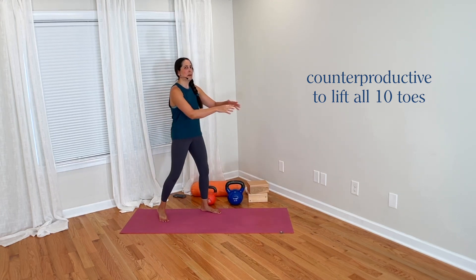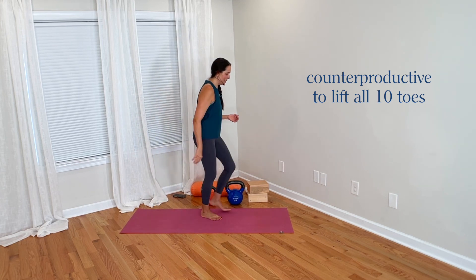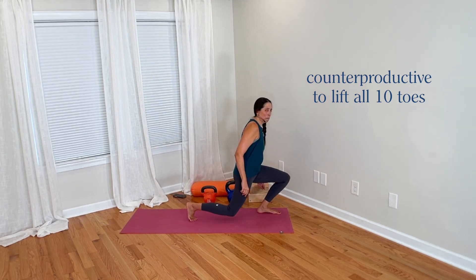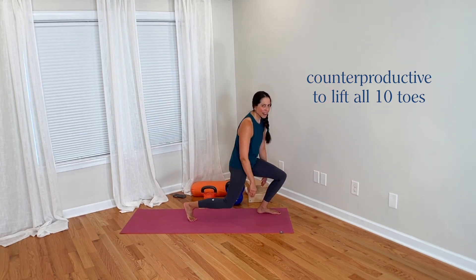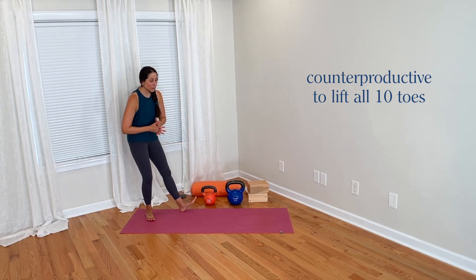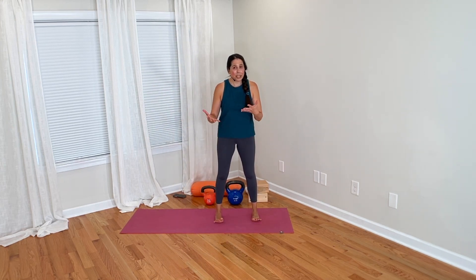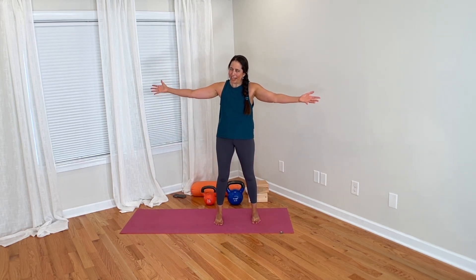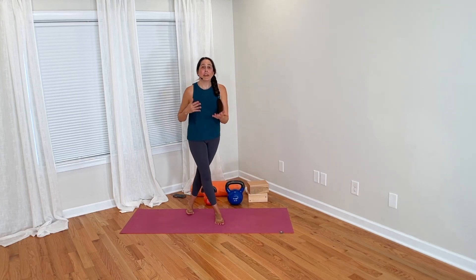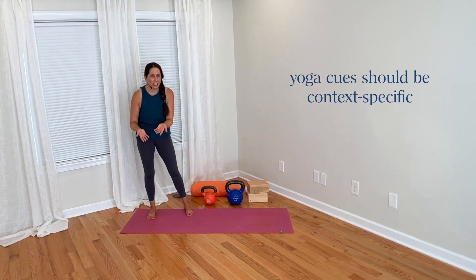So in something with this emphasis on knees forward, it would probably be counterproductive to cue lifting all 10 toes and shifting weight back into the heels — that works against what we're after. We need not only to not lift the toes, but we need active toe flexion into the floor to help control the movement. That's an example at the other end of the spectrum where everything is more anterior, and lifting the toes to send weight into the heels would not be helpful. All of our cues in yoga should be context specific and specific to our goal and intention in the moment.